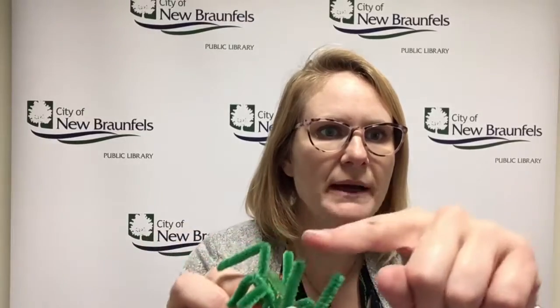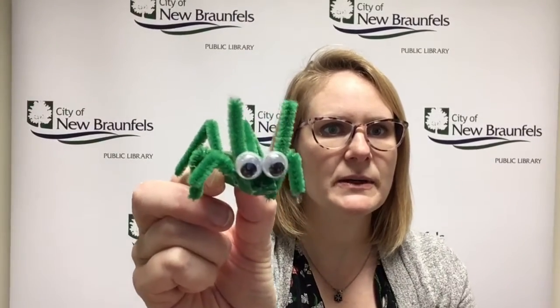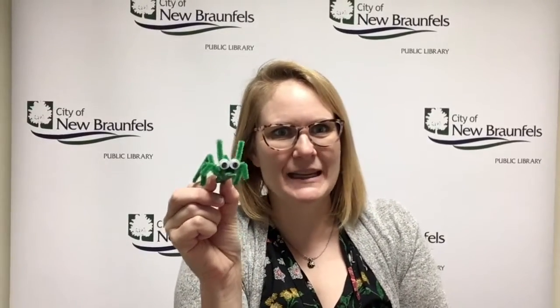And then I took one pipe cleaner and I bent it around the top and I glued him up there — that's what looks like his little antenna — and then I added eyeballs, just because that makes him look so funny. Look at his little wiggly eyes.